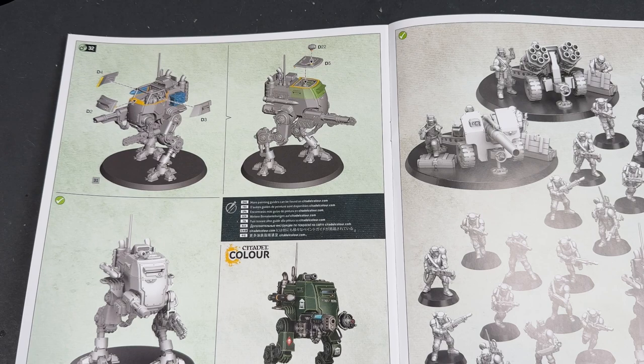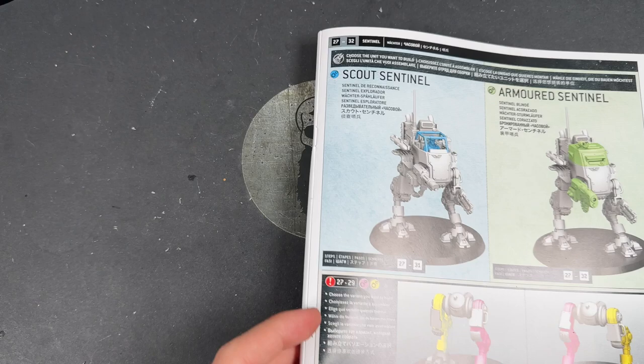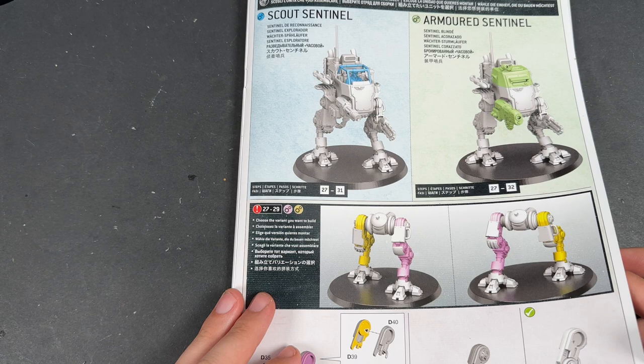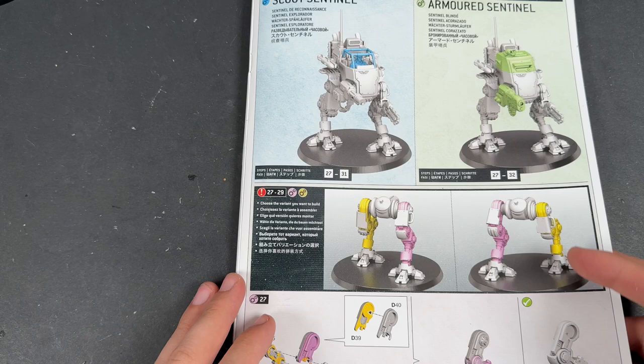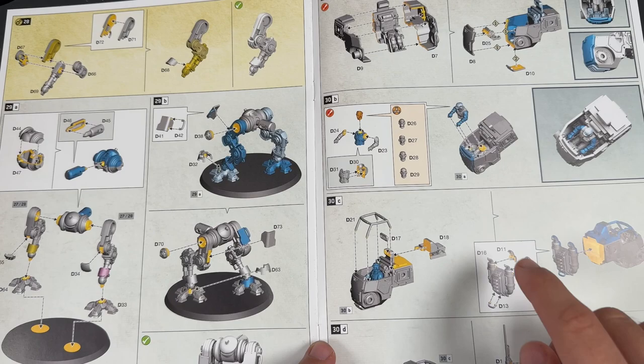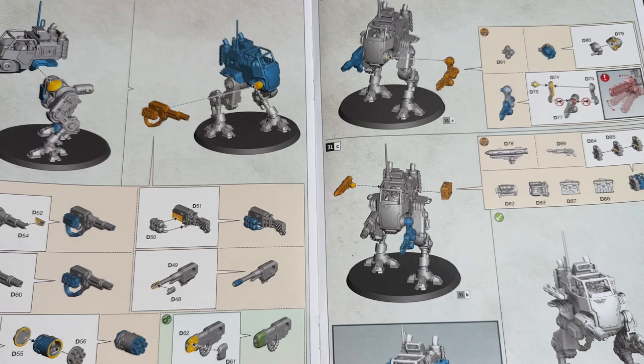Contained within are all of the weapon options that you need: Plasma Cannon, Auto Cannon, Multi Laser, Missile Launcher, Sentinel Chainsword, Hunter Killer Missile — there's a lot of different options in here. It's a very linear set of instructions that takes you all the way through. Now, if you intend to build an Armoured Sentinel, you don't have to put the crewman in because you can't see him through there, so it doesn't matter. You don't need to put any of the stuff on the inside.